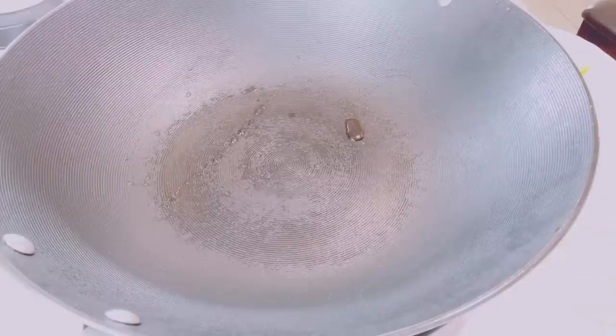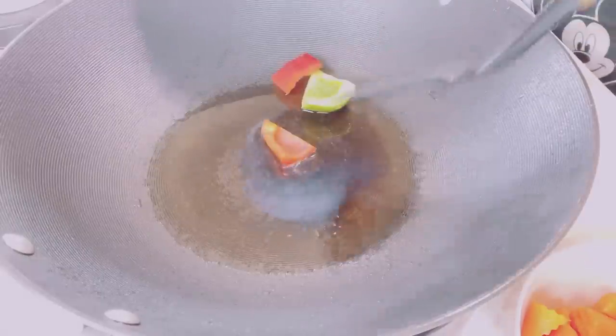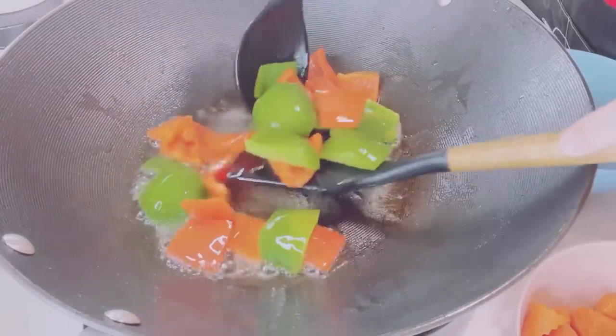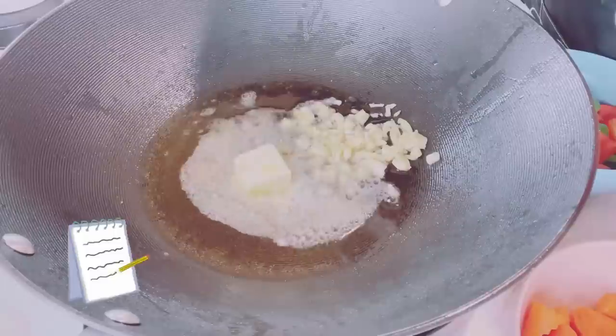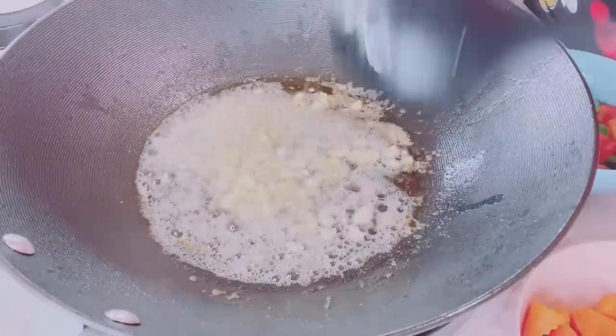Let's start cooking the caldereta. In a big pan, put oil, then pan-fry the bell peppers — enough to cover them with hot oil. Then add the butter and garlic. Sauté the garlic until aromatic, then add the white onions.